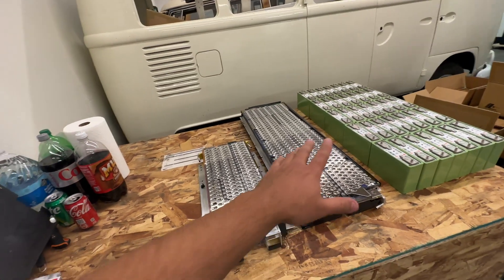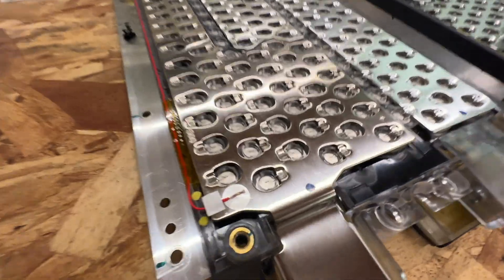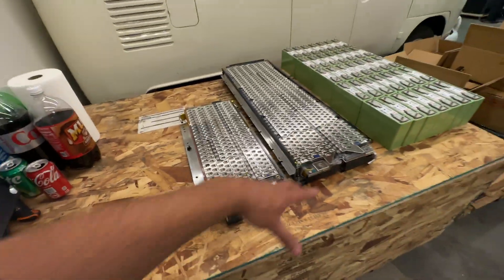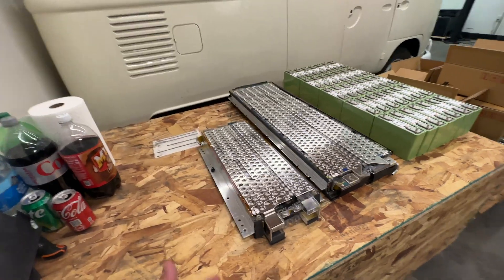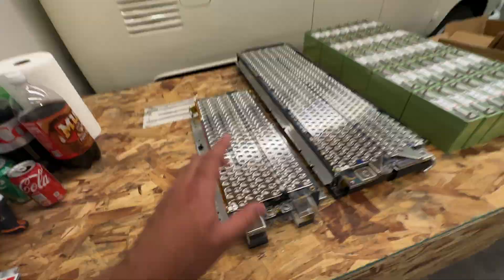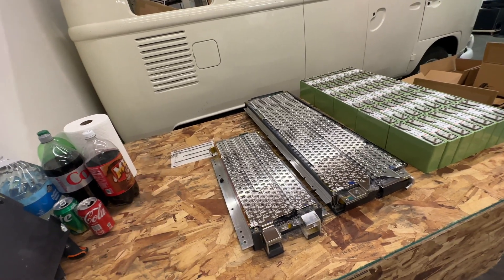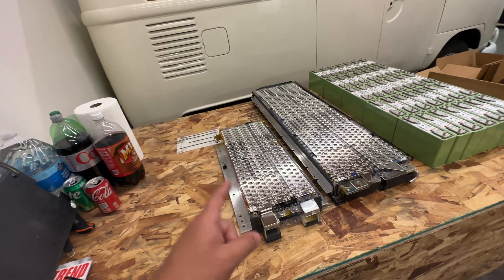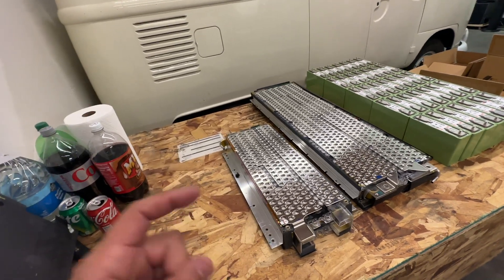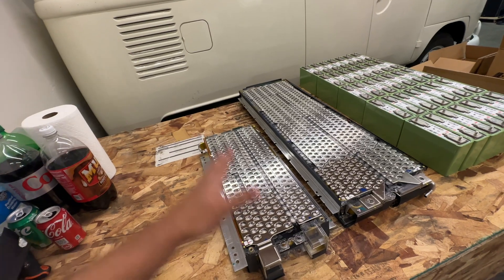Let's talk about batteries. These you might recognize as Tesla batteries. Tesla is kind of the only company that builds big giant packs like this for their electric cars using the very famous 18650 cell format. These are very similar to their Model S batteries, but they're not — these are actually Toyota RAV4, from like 2012 to 2016 or something like that.